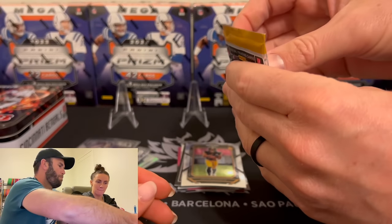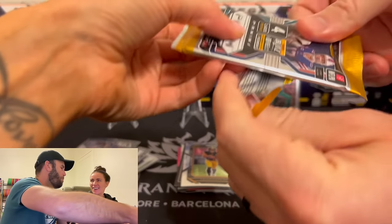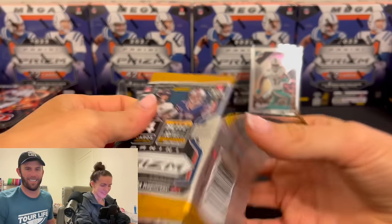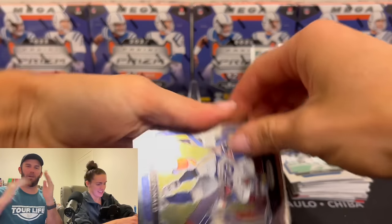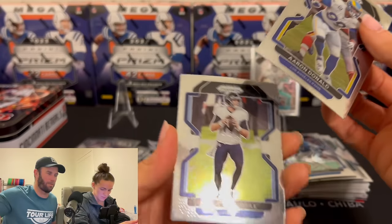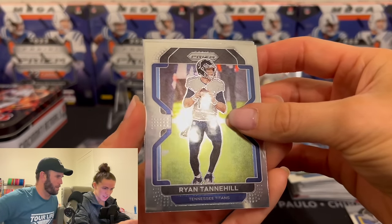I'm the Pack God! Like this video right now if you guys are watching for the Pack God. Drop me a comment — hashtag Pack God. Aaron Donald from the Rams. Also, thanks to all of our new subscribers — we're over 2,600, closing in on 3,000. Thank you guys so much.